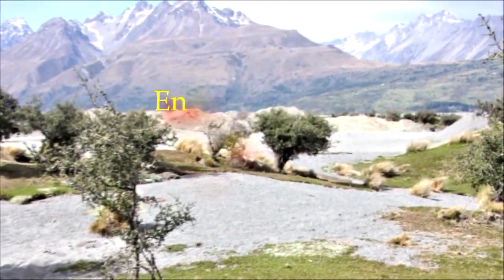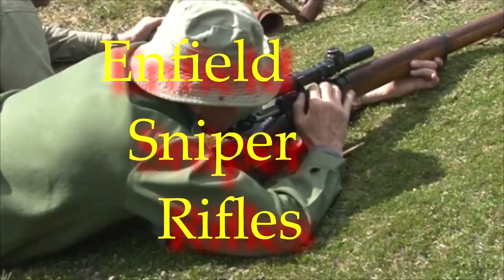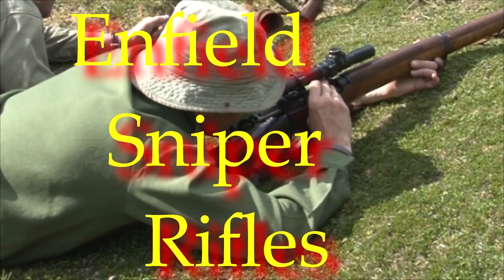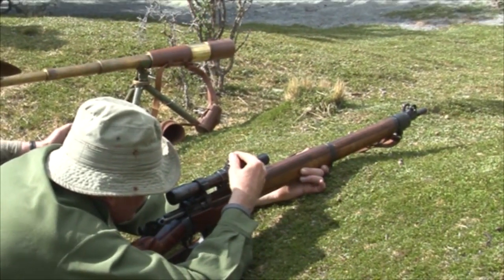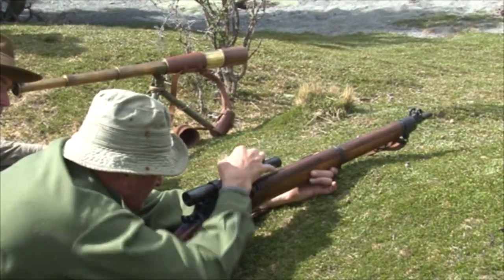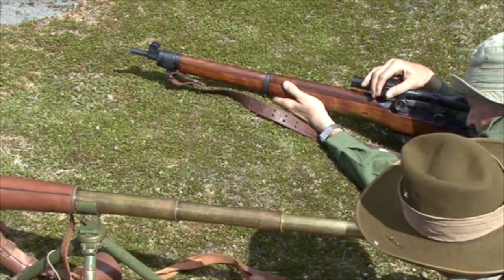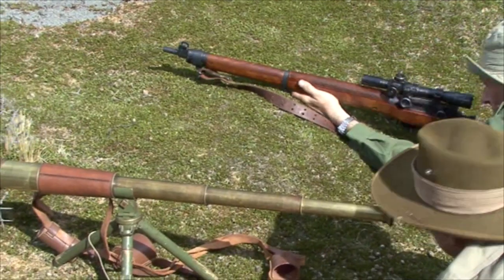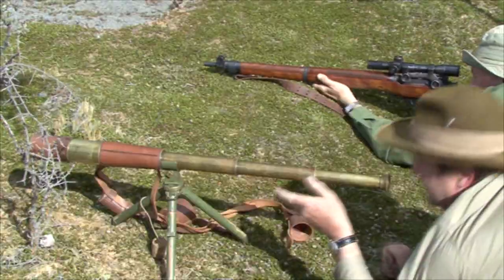Mortar crew, 11 o'clock, 600 yards. Wind — mortar it over left shoulder, one click left. Hit.